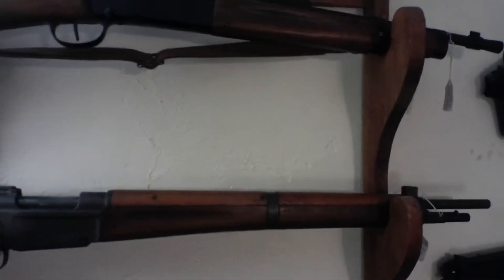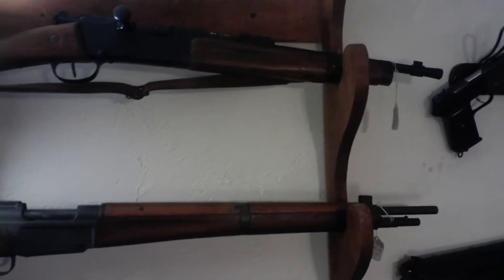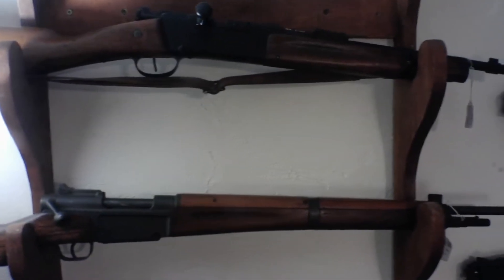This is an M95 — or not a copy, but built on a Lebel from World War I. This is a carbine version of the Lebel, an M35. I know it was made in 1935. This one was actually made in 1939.